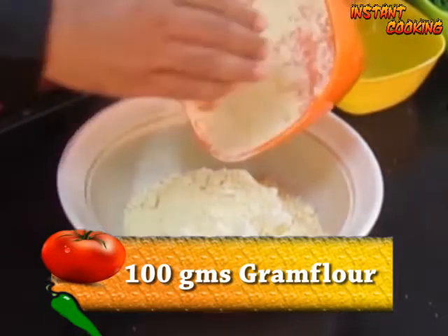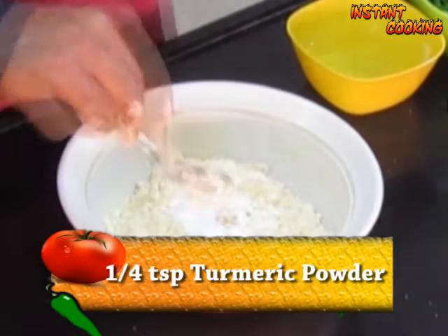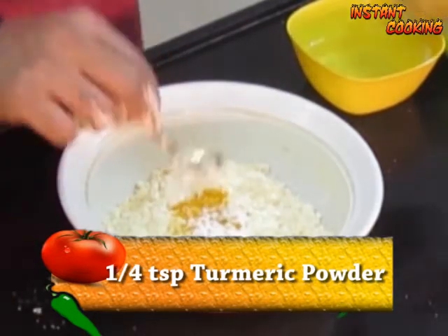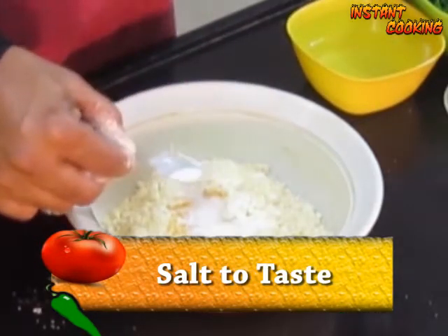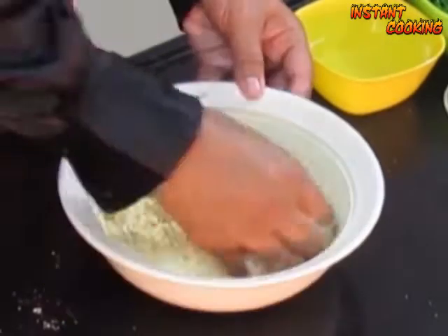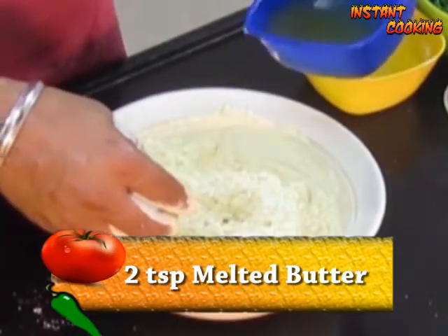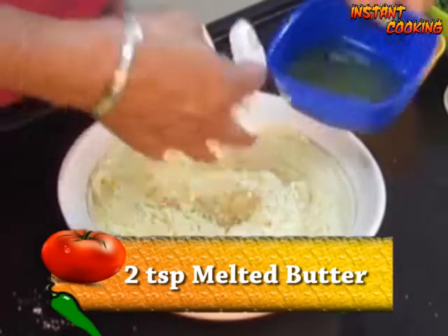In a bowl, add 100 grams of gram flour, half a teaspoon of baking powder, quarter teaspoon of turmeric powder, salt to taste, and half a teaspoon of carom seed. Mix them. Now add two tablespoons of melted butter and mix them very well.